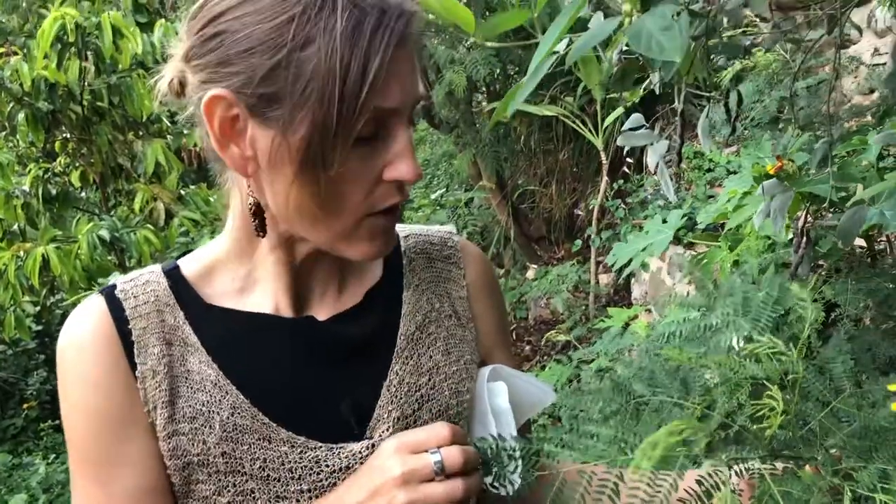Aloha, my name is Sunny Savage, and I'm here to show you the safest way that we know possible at this time to eat haulikoa. This is a shrub or small tree, and in Hawaii we call it haulikoa, but it has many other names. Its scientific name is Leucaena leucocephala.